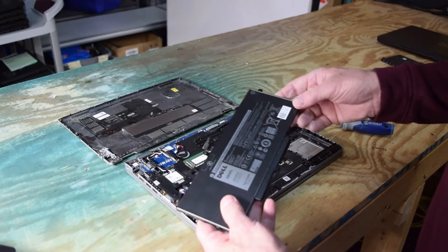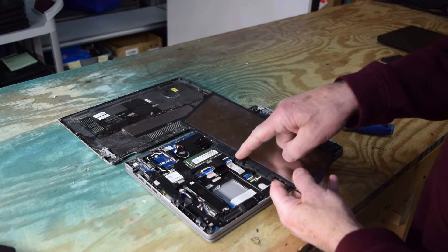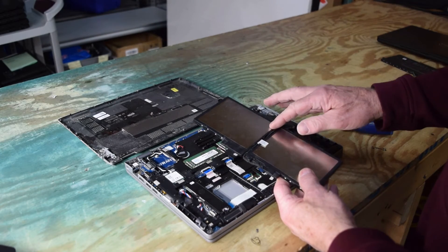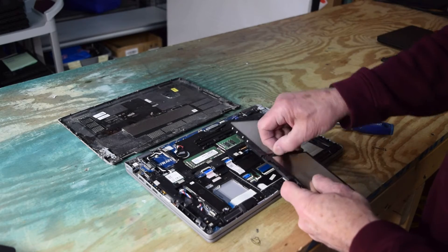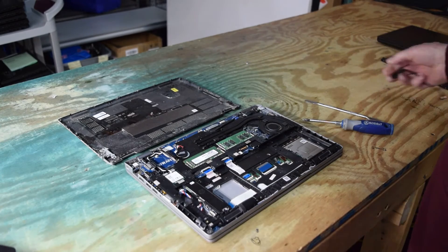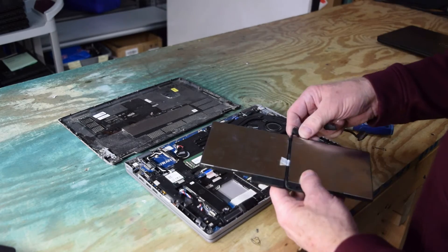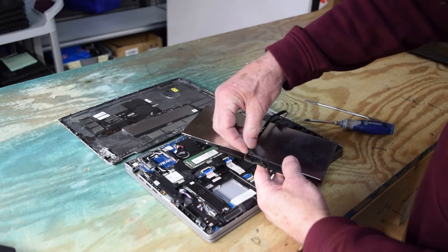Now there's a cable on there — you can reuse the cable if your new battery doesn't come with one, because usually the cable is fine. Take that cable off and use it on your new battery. Usually when you buy a replacement battery it's not going to come with a cable, so save that cable.